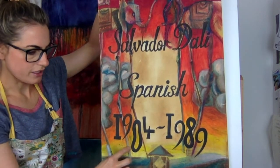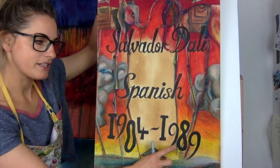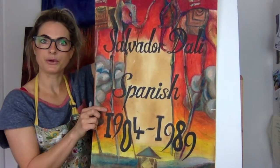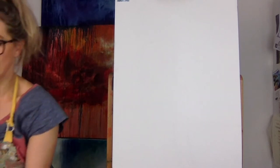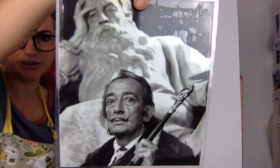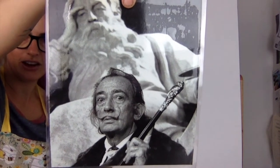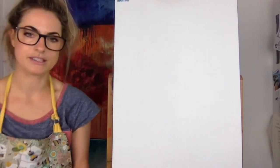You've got 1904 as when he was born, which is a long time ago, and he died in 1989, so he's not alive anymore. But he's such a cool artist — look at his moustache! I just think he looks so cool. He's got a pointy moustache.